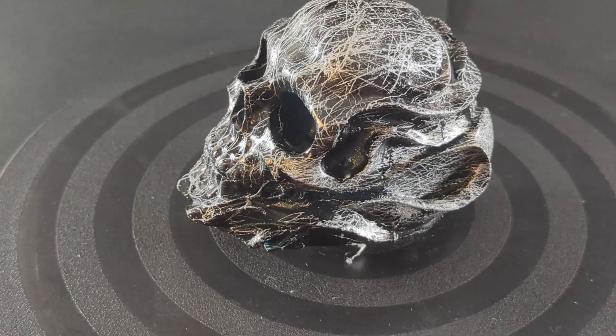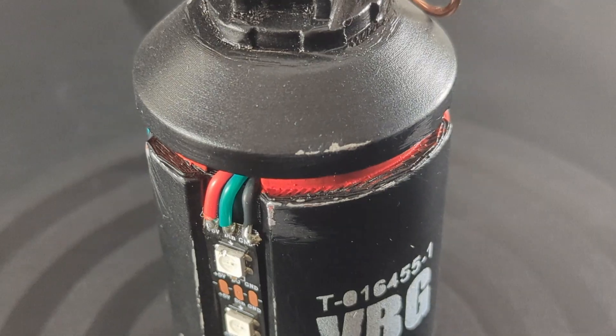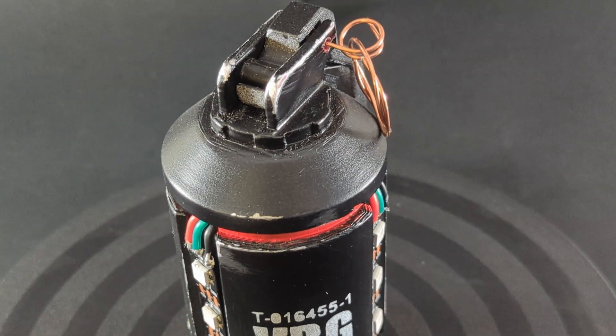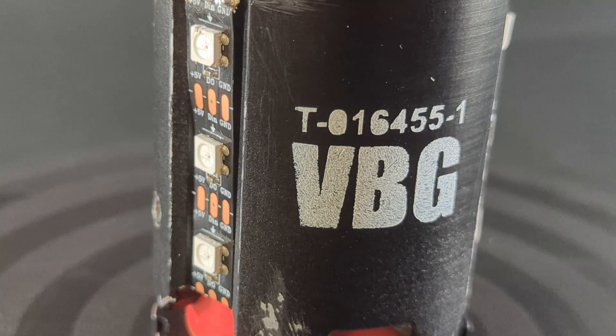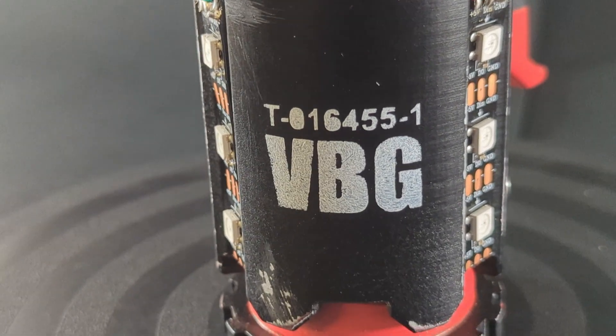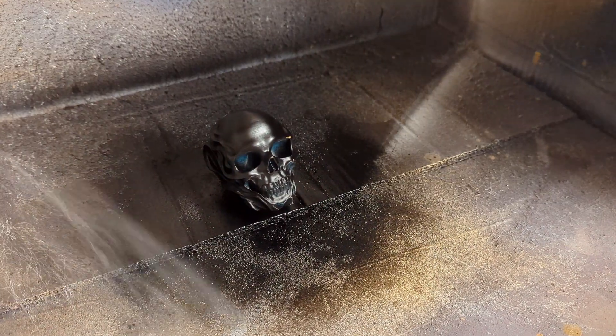Today I'm going to show you various methods of how you can easily finish your 3D prints. In this video I'm going to show you how you can finish them without painting them, by mainly using effect paints.